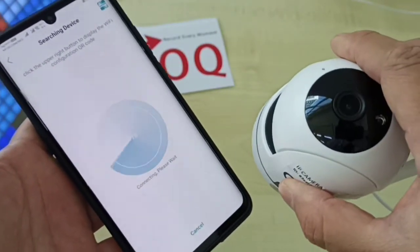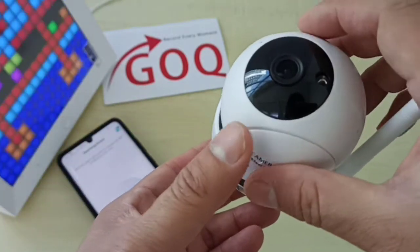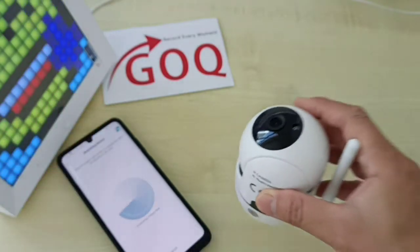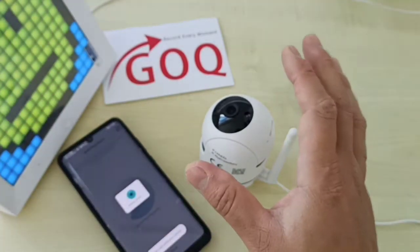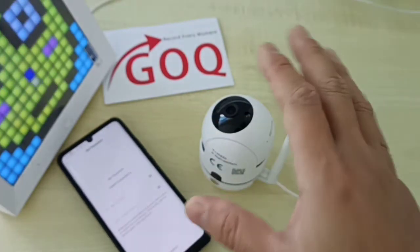The network is now connecting — please wait a moment. Currently the CCTV is getting permission from your router, so wait for a moment. Once connected to the router successfully, that means the CCTV is ready.